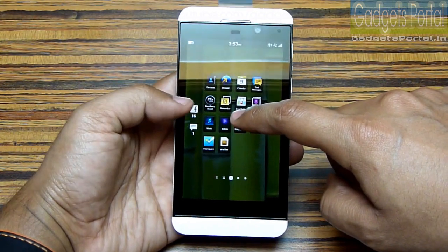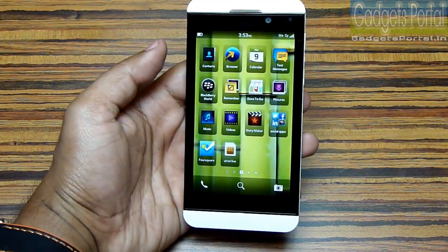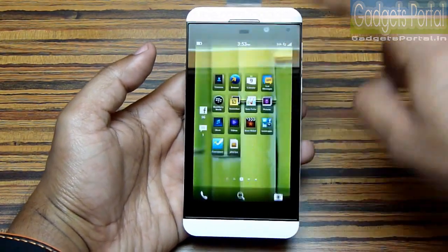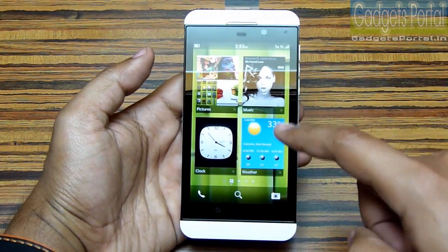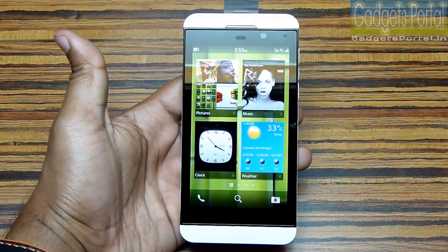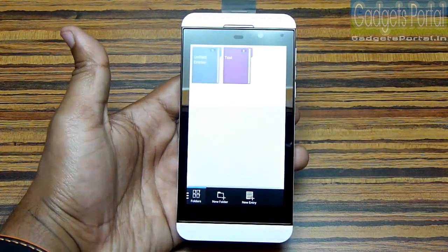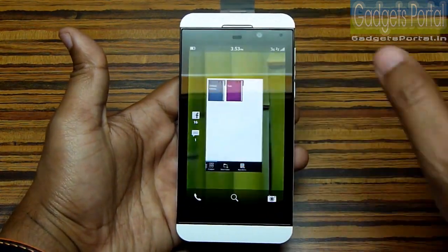Let me show you the home screen gestures. You can swipe up to check your notifications, and swipe down if you don't want to check them. You can also swipe up and hold to come to the active frames panel, where you can check which applications are currently running on the phone.